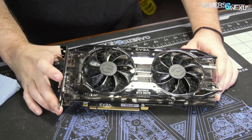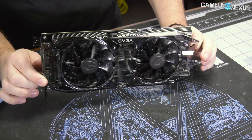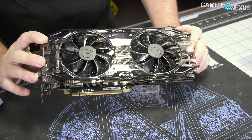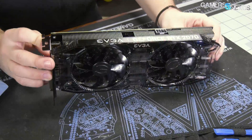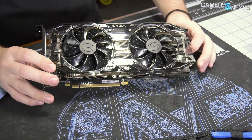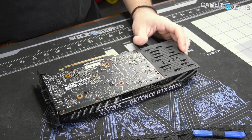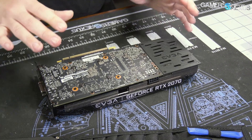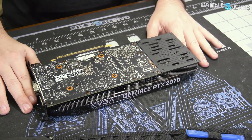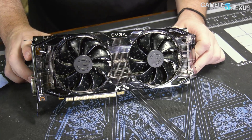Technically, EVGA does have a name for this — they call it the RTX 2070 Black, but there's really no way to know that unless you talk to their PR rep. So this is the 2070 Black, a $500 card. There are more expensive models; they have an ultra silent that I think is $550 or $600, but at that point you start exiting the value argument of the 2070. So $500 is about where it should be, and you get basically a reference card with theoretically a less bad cooler.